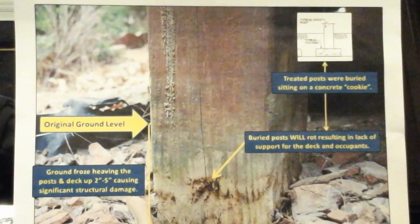Hi, and welcome to the fail-safe form footer video on foundations. This one is regarding precast concrete cookies. Due to frost heave, the buried post was lifted off the buried cookie due to the non-code compliant precast concrete cookie foundation that was used, as detailed in the upper right-hand corner.